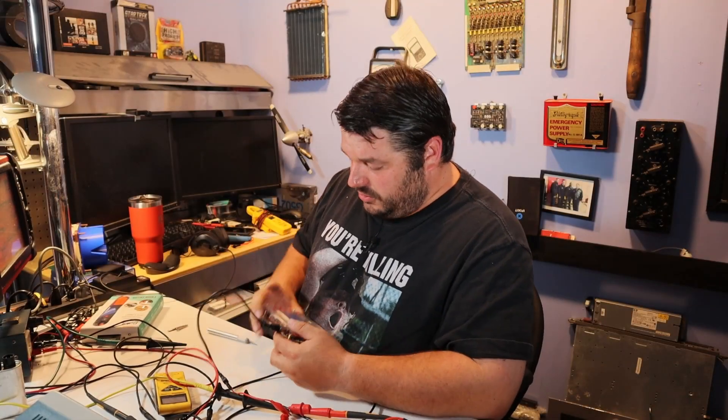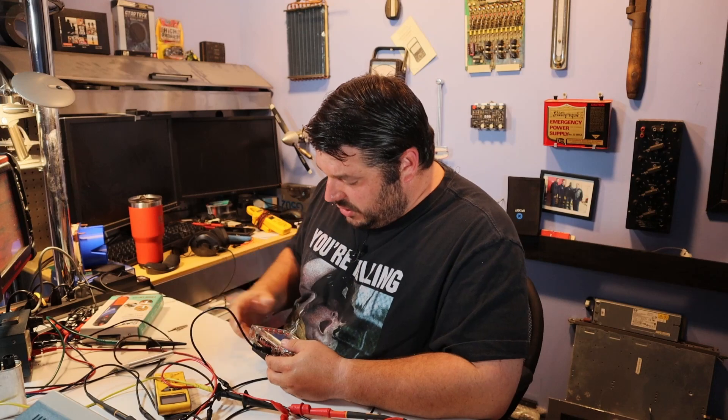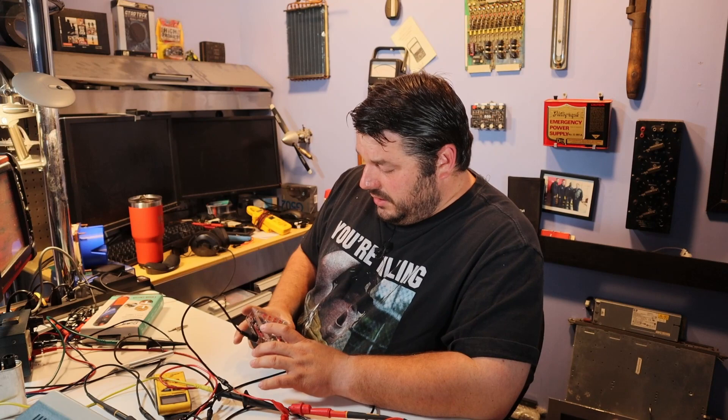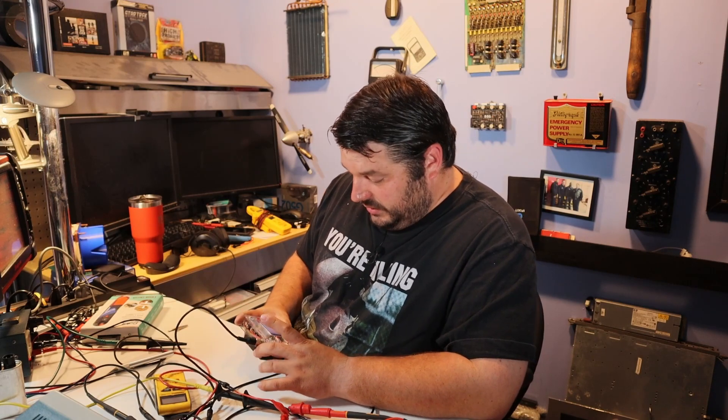That actually makes me kind of sad. I liked this little pocket oscilloscope. I'm going to have to see if there's some way I can calibrate it, because three volts off is pretty significant. I guess I've got to take it out of my inventory until I can see if I can get it fixed. That's a shame — finding out that my oscilloscope here is no good just yet. Hopefully I can calibrate it, but I'm not counting on it. That's just unfortunate.